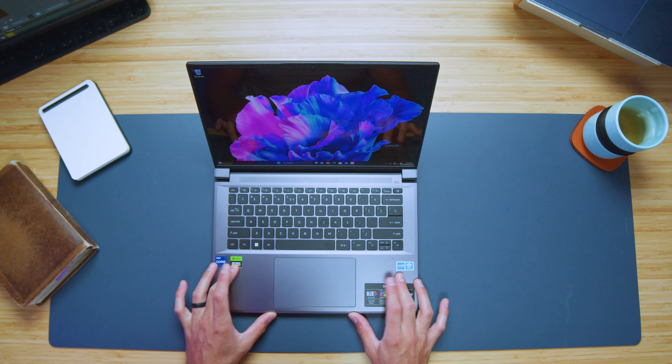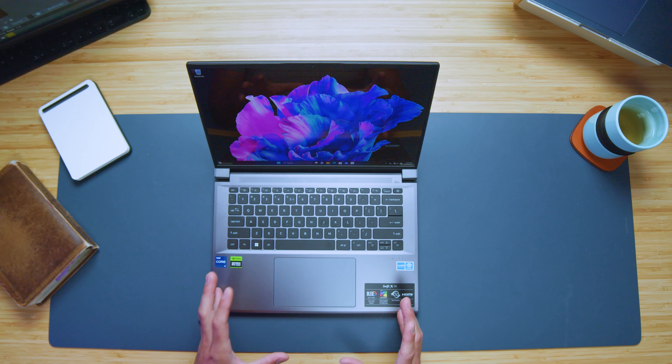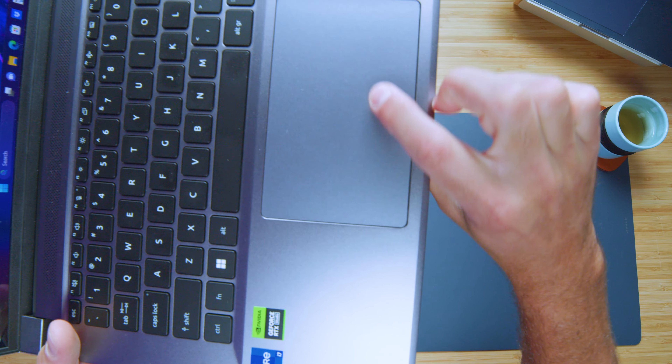Taking a look at the interior of the laptop, I'm really excited to see a large trackpad — it's nice and quiet with a dampened sound, not too clicky and loud. In past years I've not been stoked on the Swift X trackpad, but with this redesign they've really upped their game on the trackpad.